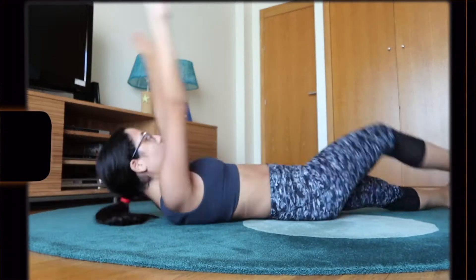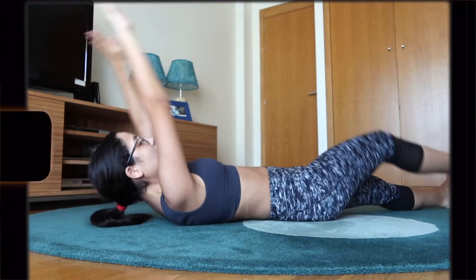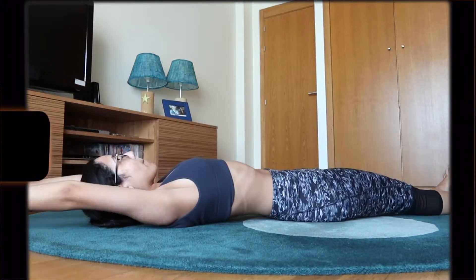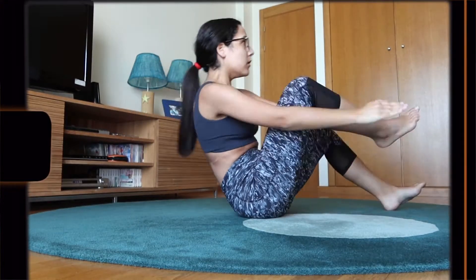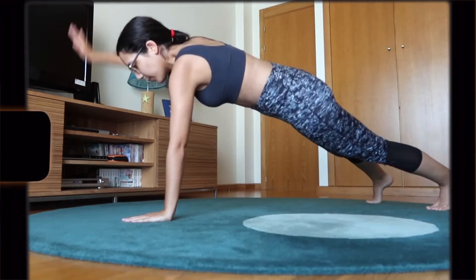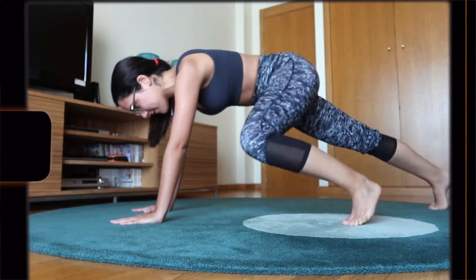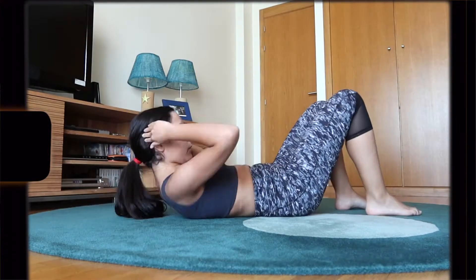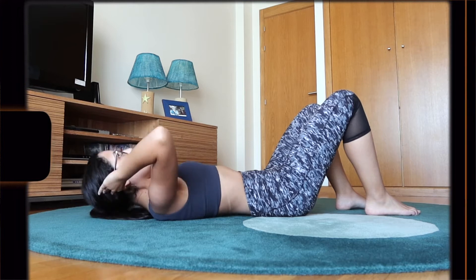Madfit starts the video by explaining how the workout is structured, which I really appreciate. We had five different ab exercises performed for 50 seconds on with 10 seconds of rest in between the exercises. No equipment was needed and we only had one round of exercises. All in all, I could engage my abs but they were not burning and I could still breathe normally.